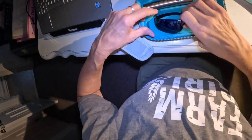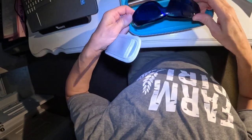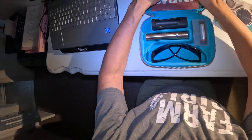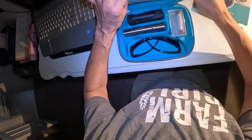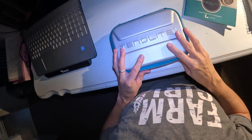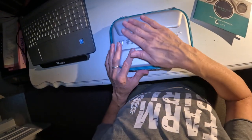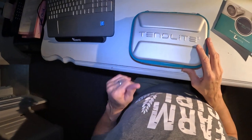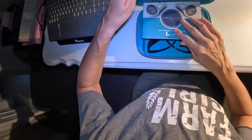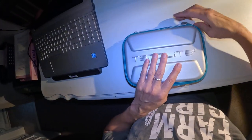It comes with this great case that keeps everything together. Look at this case — it's awesome, it's a hard case, beautiful. I'm going to put a link in my description box. If you're interested, please use the link — it doesn't cost you anything extra but it sure does help me with taking care of my boy Dakota.